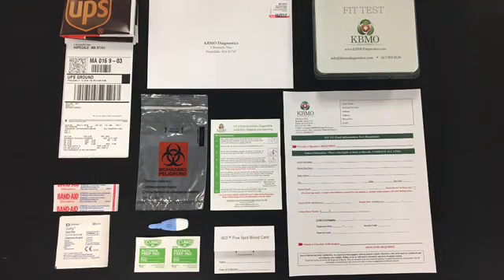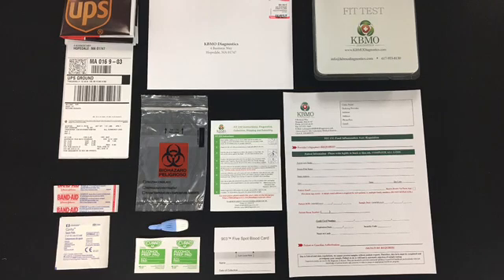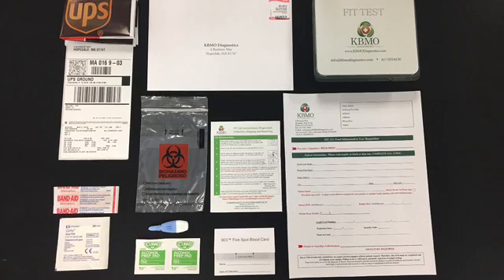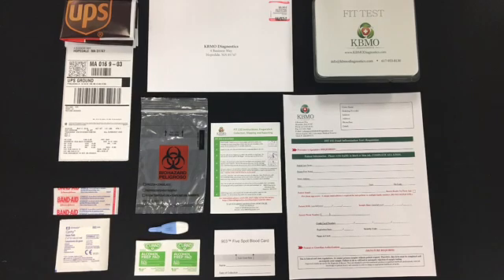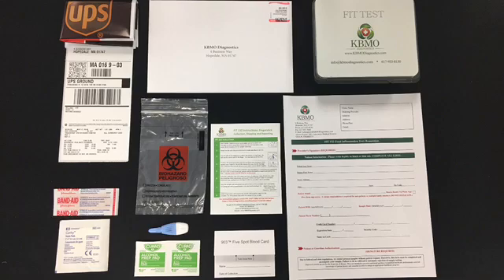First, open the kit to ensure you have the following items: finger stick collection instructions, a blood spot card, a biohazard bag, an alcohol prep pad, a sterile single-use lancet, a pre-stamped mailing envelope or a UPS bag with a return label, and a patient requisition form to be filled out to completion.